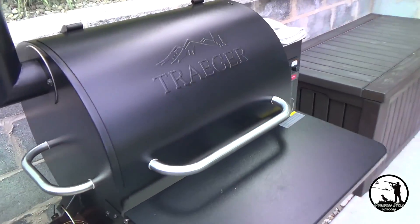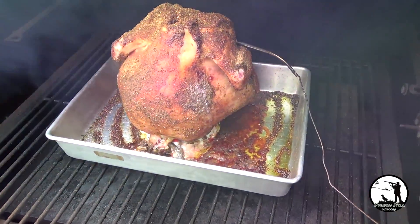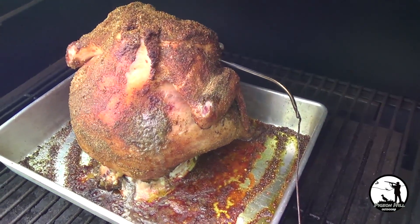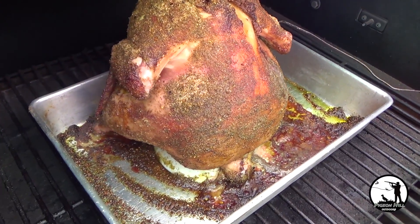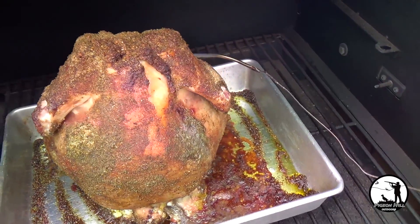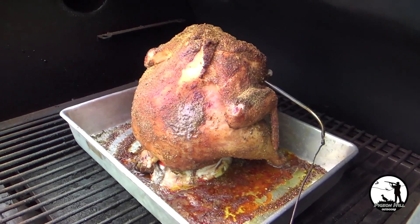Our timer went off, probe alarm went off — we hit our 165. Open it up and oh yeah, there you go! It is ready to go. You can see how the tray also helped to keep some of the mess in there instead of letting it get into the grill, which is nice.